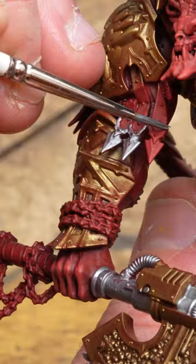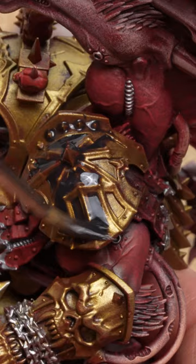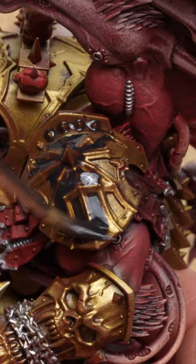Metallics: heavy overbrush bronze. Pick out silver, oily steel. Drench metallics targore rage shade — be mindful of pooling. Drybrush metallics oily steel. Metallics, done.